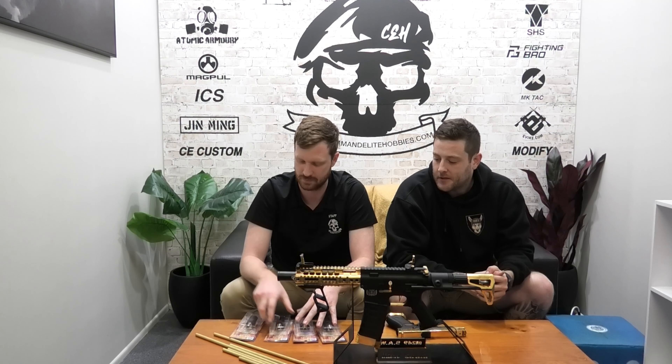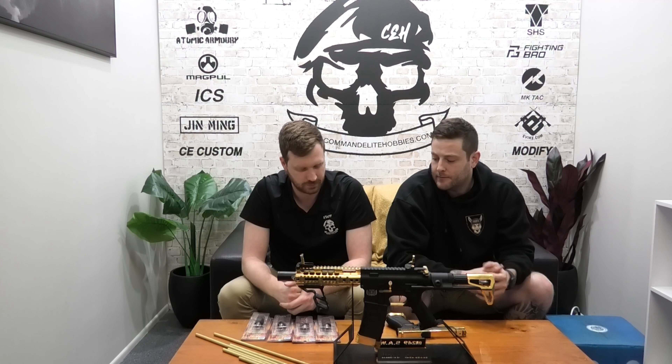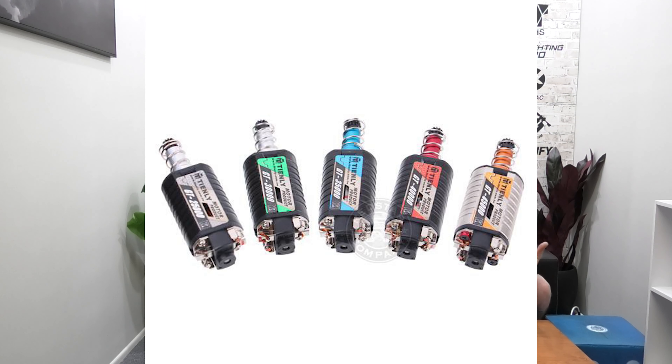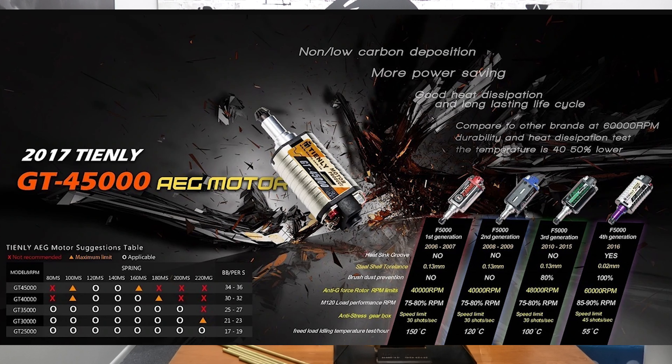Our last exciting thing to announce is Chinle. Anyone who knows Chinle knows the quality of motor they are — they're the best of the best, they speak for themselves with quality. So we'll be stocking the Chinle motors as well. We've got limited numbers at the moment, ranging from the 25k, the 30k, 35k, 40k, and 45k. Some really, really nice quality motors coming out of Taiwan.